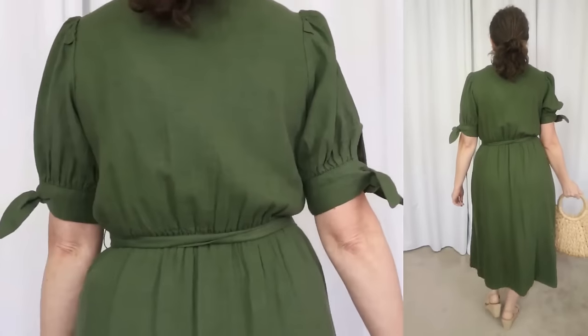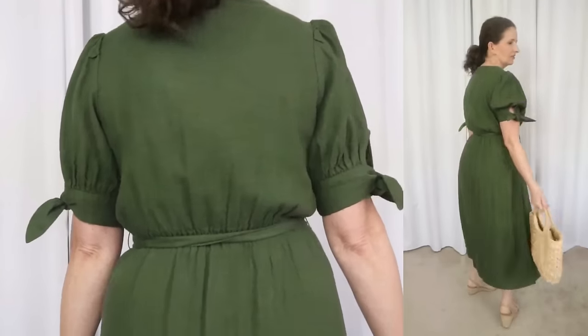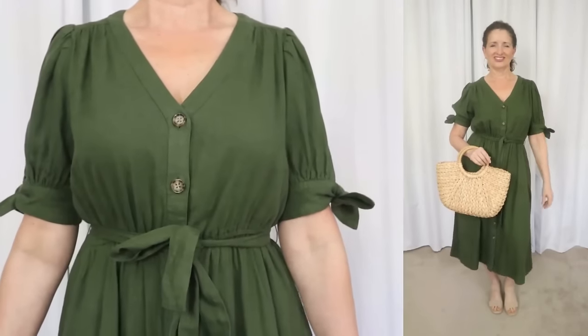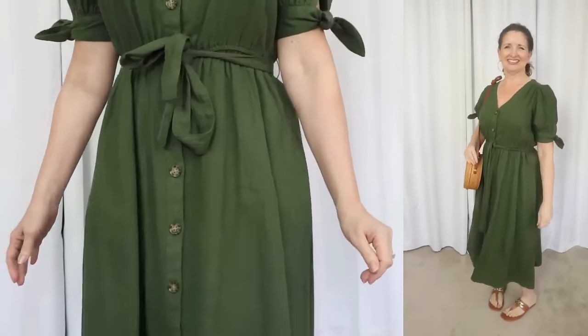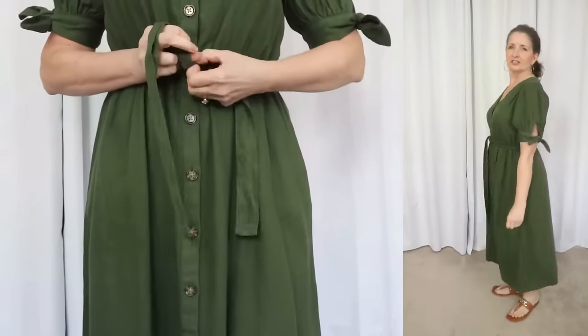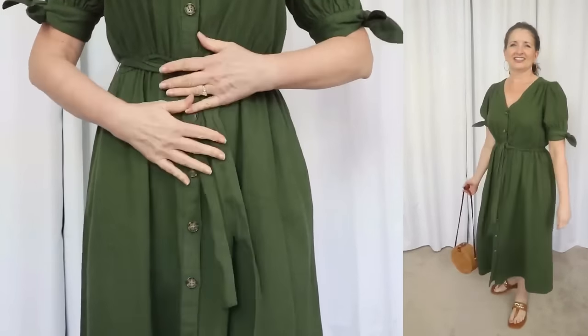It comes in sizes extra small through 3XL. I'm wearing a size small. For your reference, I am 5'4 and weigh 140 pounds. This one is available in three colors. I'm showing what they're calling Sea Turtle, which is kind of a blue-based green. It also comes in an off-white and a black. The fabric is 53% linen and 47% rayon.